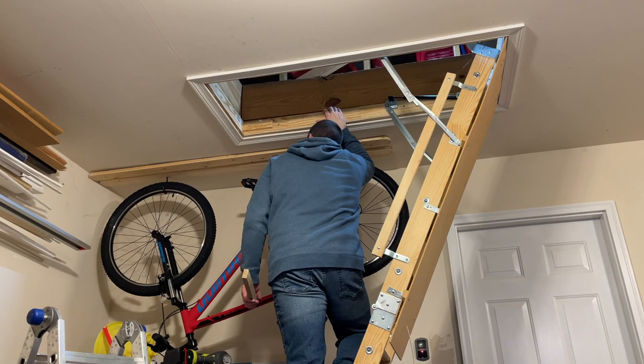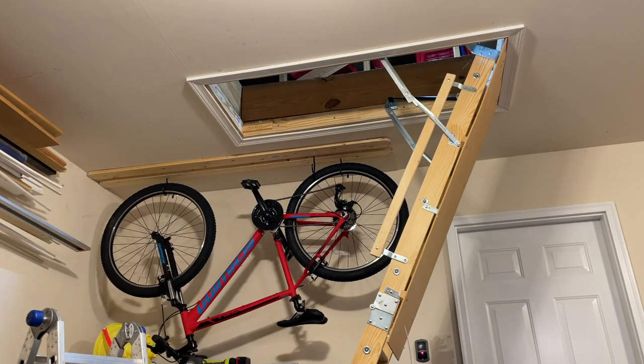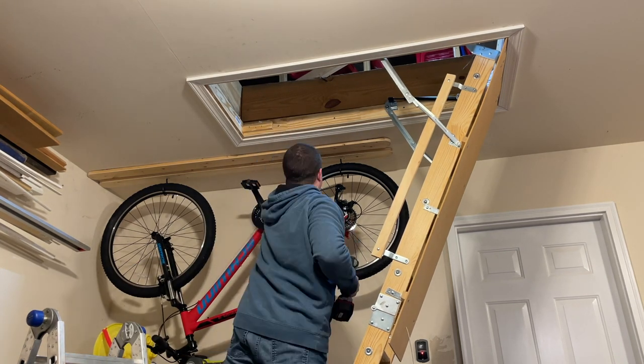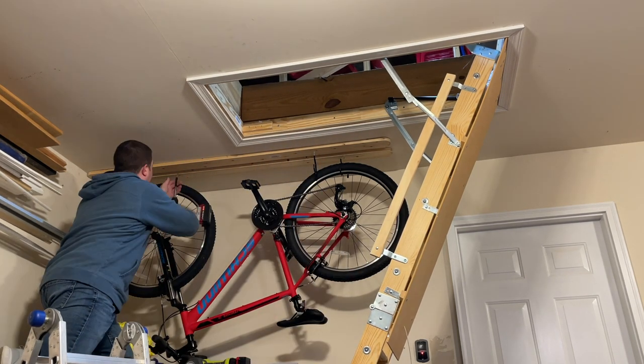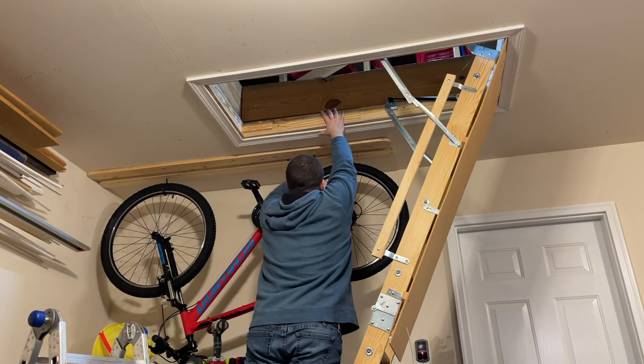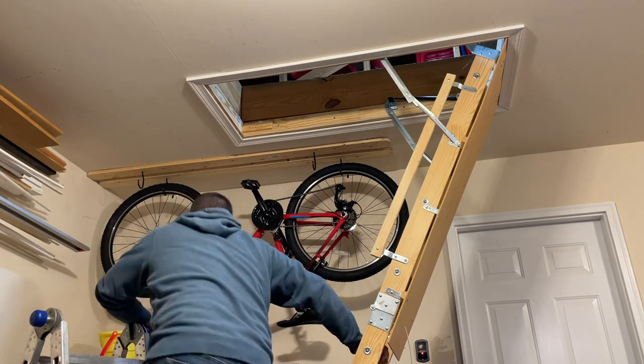Then, in really fast pace, after I drank some coffee, I hurried up and put the second one up because I was running out of time. Yes, I really do work this fast. So I screwed those hooks in.